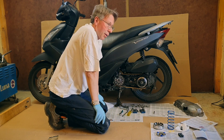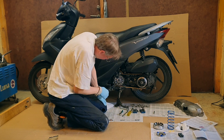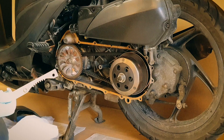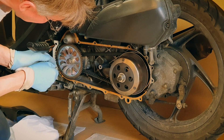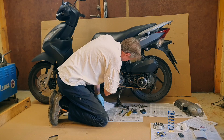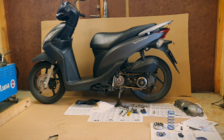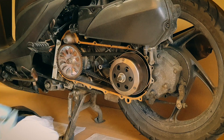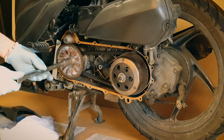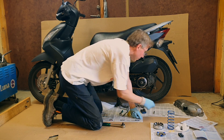So the belt is all new here. I replaced it a long time ago and when I did that job I made a little locking tool to lock the variator. Now the crankshaft is locked. This one has a larger inner diameter on the inside — worth to remember.